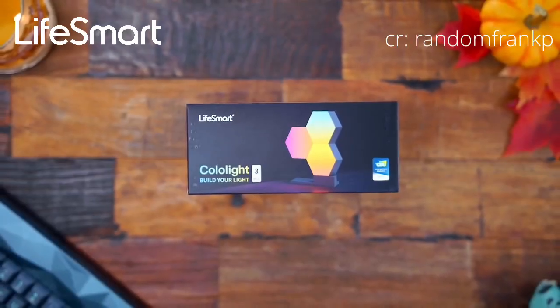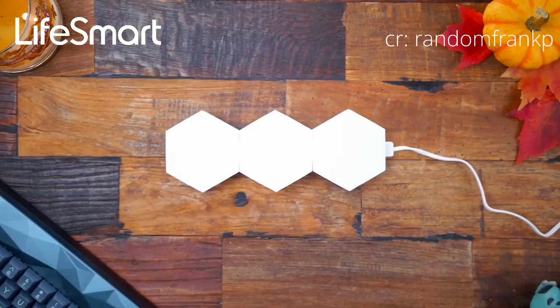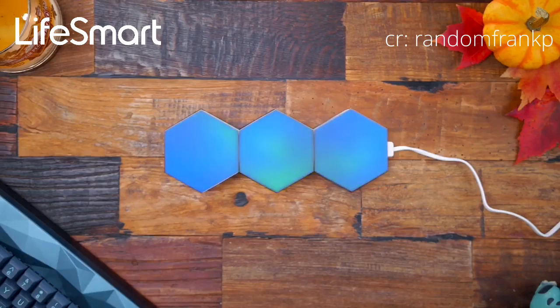Last but definitely not least are these colo lights. These are like mini RGB hexagons that can be something like a cool desktop light or a wall piece, similar to what you guys see out there with the Nanoleaf Aurora light panels, except these are not like $200.